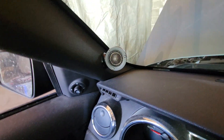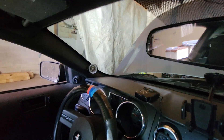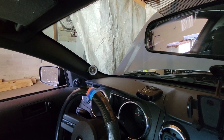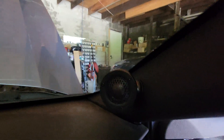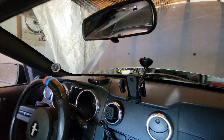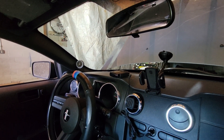Coming over here on my A-pillars, I actually swapped out — I've got some Scanspeak D3004 tweeters. They're in Velicar pods that are the adjustable ones, so I can change the angle of the pod itself and point it in different places. They're pretty cool. I can't wait to get everything done so I can actually hear what they sound like and do some tuning.